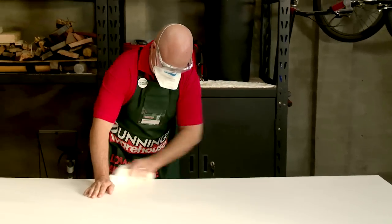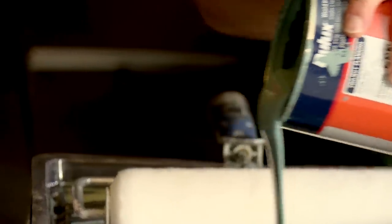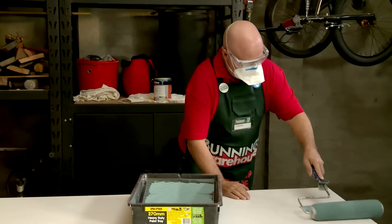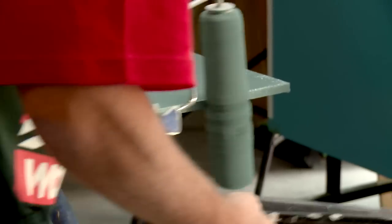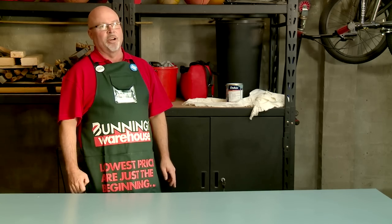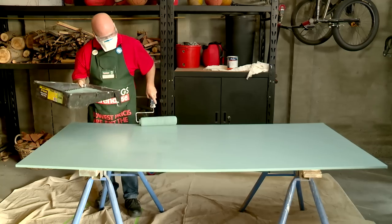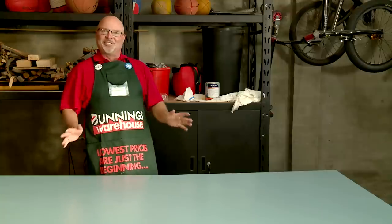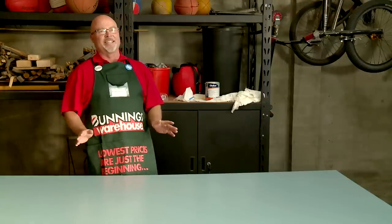I've removed most of the dust with a dry cloth, so now it's time for the top coat. Once the first top coat is dry, apply your final top coat. There you have it, job done. Take the time to do the preparation and you'll be rewarded for years to come.